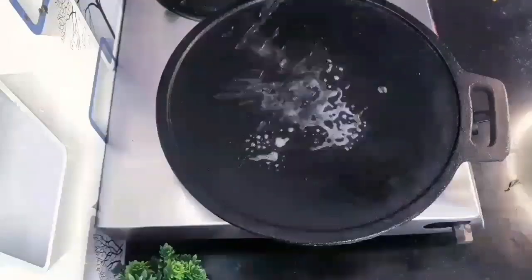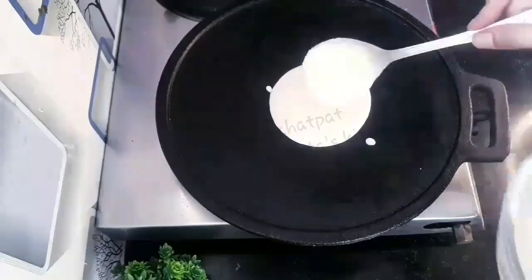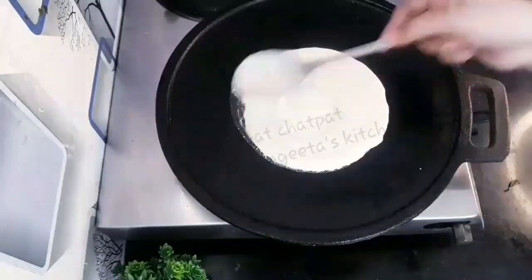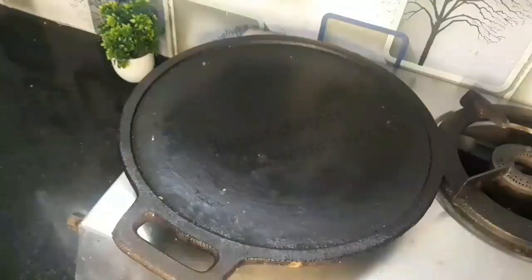Today I am sharing a perfect saison dosa made on an iron tava. Most people have a problem — the dosa sticks to the bottom on an iron tava. I have a solution for this problem.